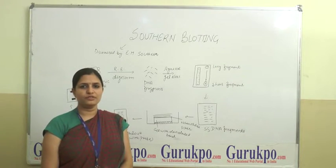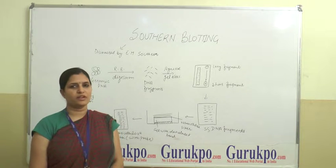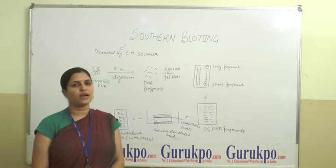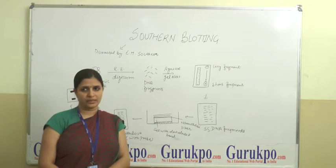A very good morning to all of you. I am Dr. Lina Tansan, assistant professor in BNI group of colleges. Welcome you all on behalf of Guru KTO. The topic for my presentation is Southern Blotting.